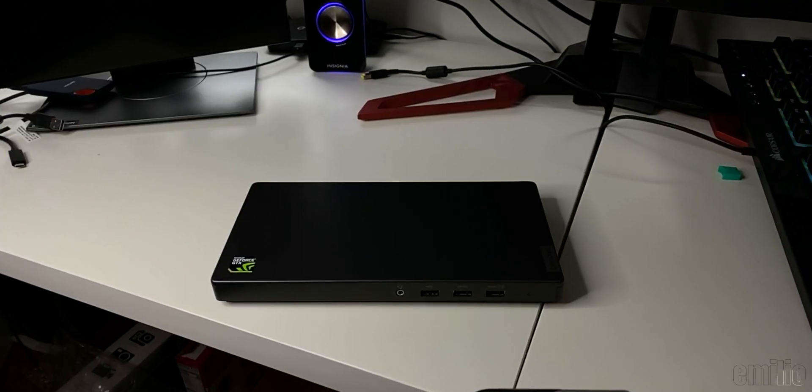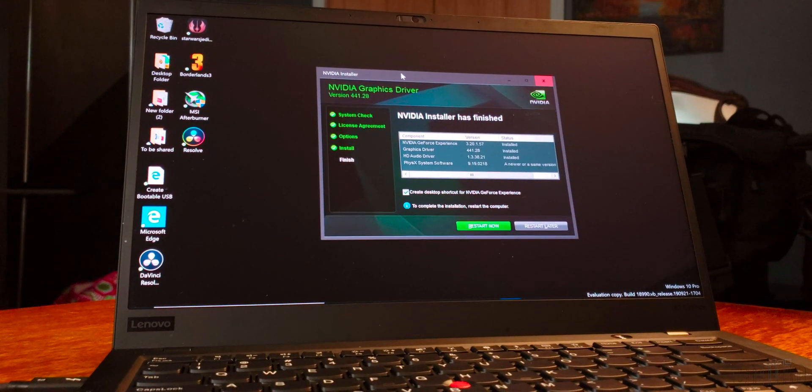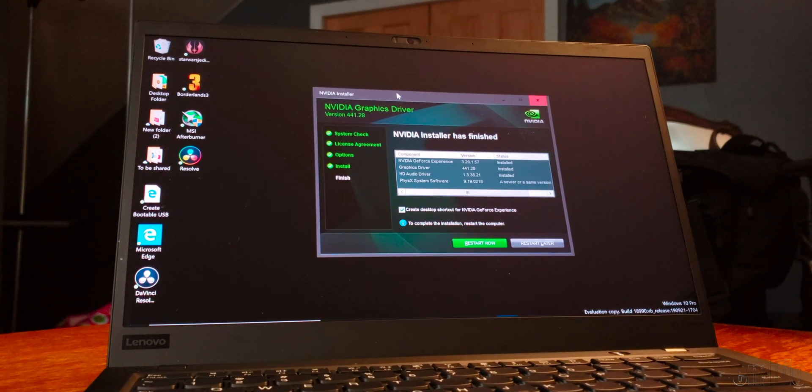So what is my opinion on the Lenovo Graphics Dock? I think it offers a super convenient and inexpensive choice to people that want portability when they're on the go. And then when they're done and they have to go do that work back at home or back at the office, they can have that power. It accelerates graphic workloads and is going to have that extra power and performance.